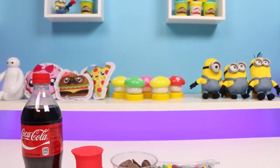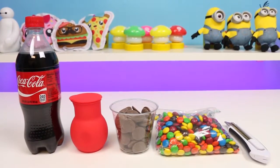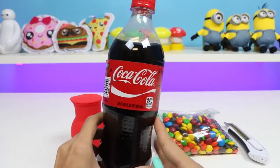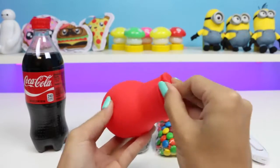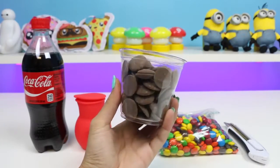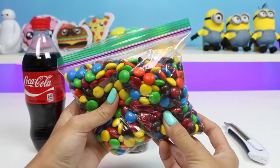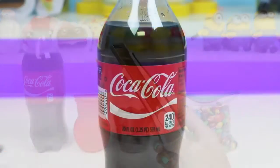Hey everyone, Awesome Disney Toys here! Today I'll be showing you how to make a chocolate Coke bottle filled with your favorite candy. The first thing we'll need is a Coke bottle. Next we'll need something to melt the chocolate in — this one is made out of silicone and it's microwave safe, but you can also just use a bowl. And of course we need chocolate — I have some milk chocolate. For candy, I have M&Ms. We'll also need something to cut the plastic with.